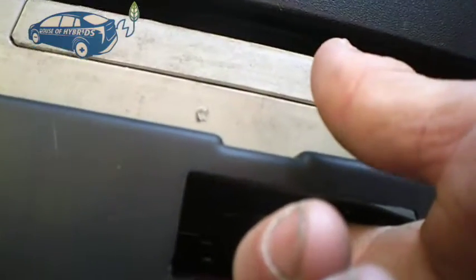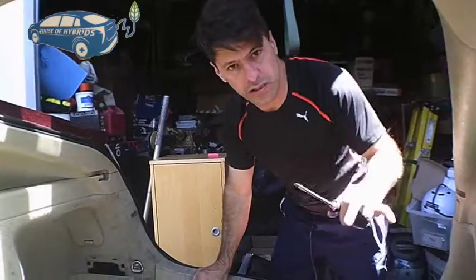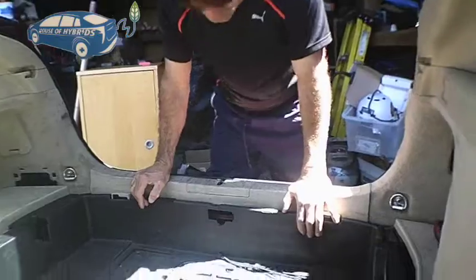There's a lever here that you pull up and you can hear the trunk open. While holding it, you need someone there to pull the trunk open — or you're going to need to use your head to push it up.